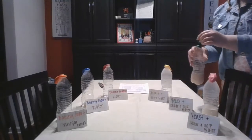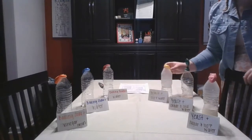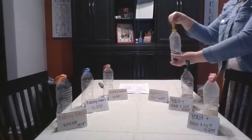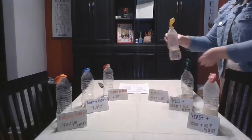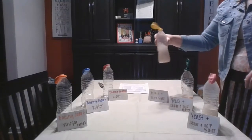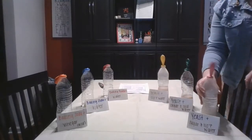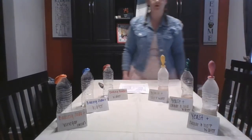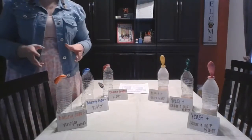That green one still looks pretty deflated, but we'll leave it to see if anything changes. The last one is just 110°F water with yeast and no sugar. I'll dump the yeast in and give it a stir, then let those sit. These yeast ones take a little bit longer — remember we talked about proofing time. It's going to take a minute for the yeast to start going through those motions. While we're waiting, let's talk about our quick breads.